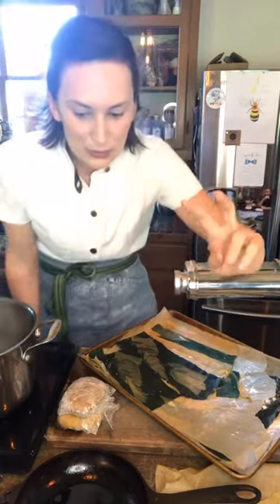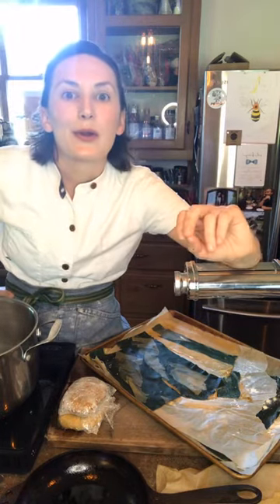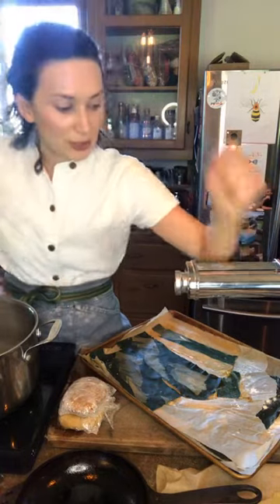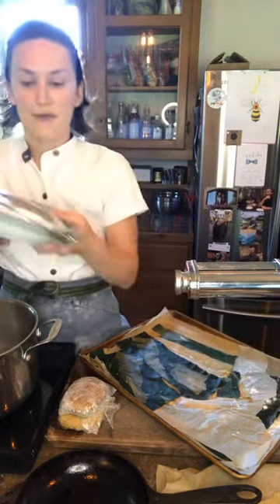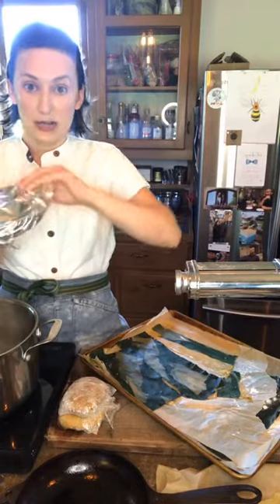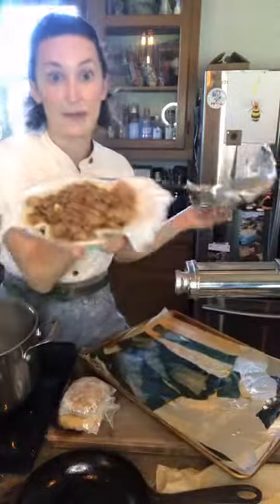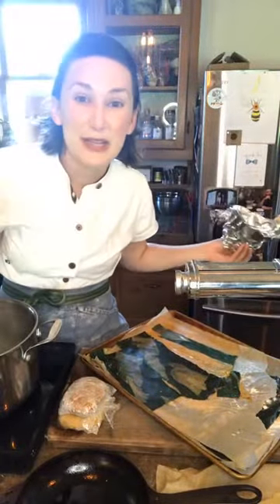So those are two things going in the lasagna. The third thing is meat. I'm using Windy Hill Farm ground pork, but you can use any kind of ground meat or sausage — you need one pound cooked. I have one pound of Italian sausage that I cooked this morning, broken up into pieces. Delicious. This is all going in the lasagna.